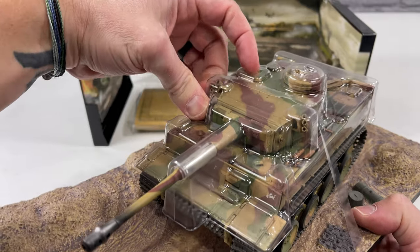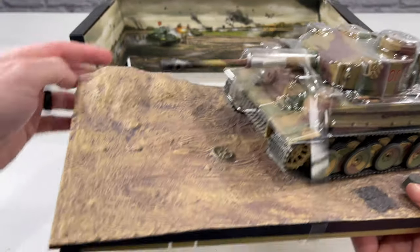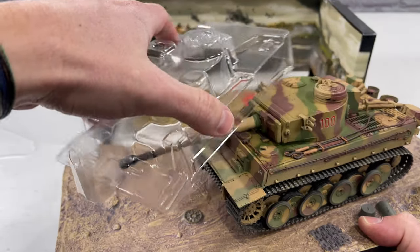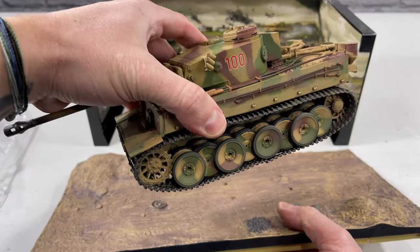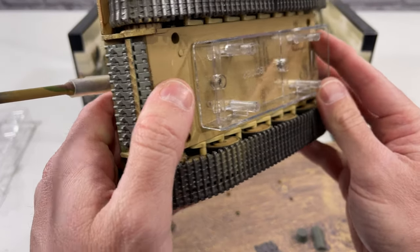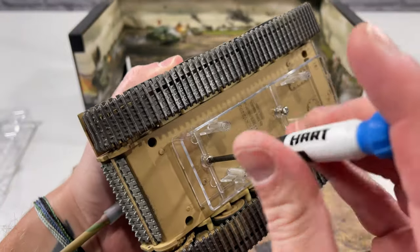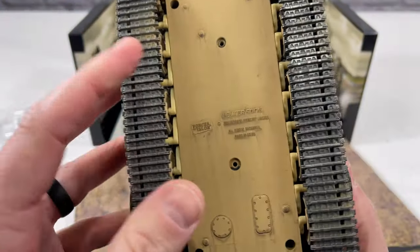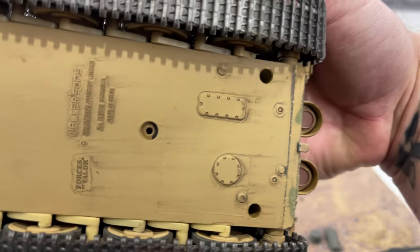There's also a strap to remove, which does a good job holding the tank onto the base while you remove the screws. After getting that off, you slide off a little plastic cover from the front and there are two more screws to remove. Once everything's off you can see the Forces of Valor logo on the bottom. The bottom piece is plastic but they still weathered it a little bit, which is impressive.